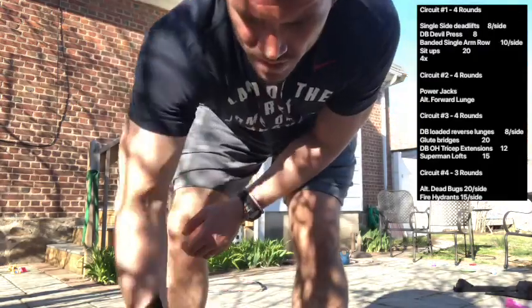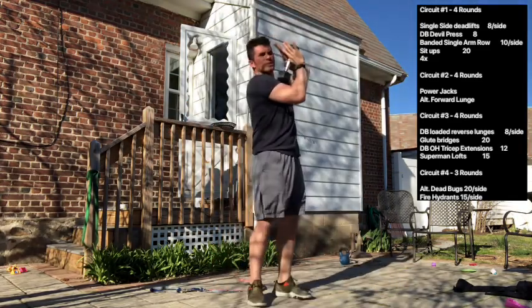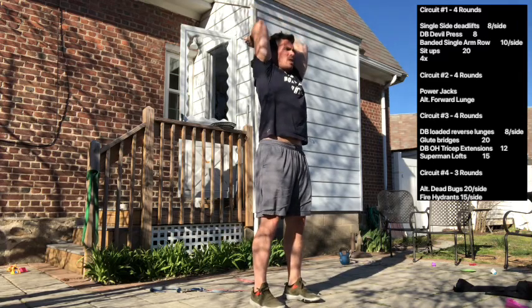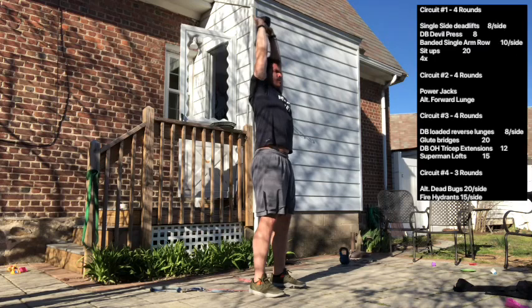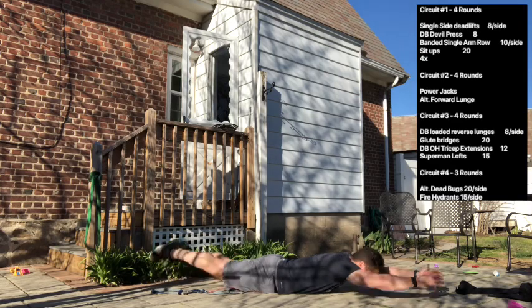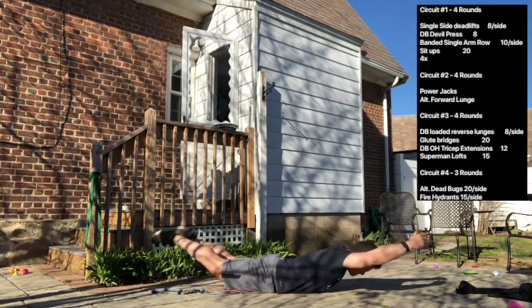For the dumbbell overhead tricep extension, make a diamond position with your hands and hold the bell in the palm of that diamond shape. Press overhead with a tight stomach and a strong base, drop back behind your head, then squeeze up to full extension. 12 reps. Last in the circuit is supermans for 15 — lay on your stomach, extend toes and fingers as far away from each other as possible and squeeze everything in between. Keep the front of your abs just as tight as you're squeezing the back of your body, pressing your abs into the ground as you go.